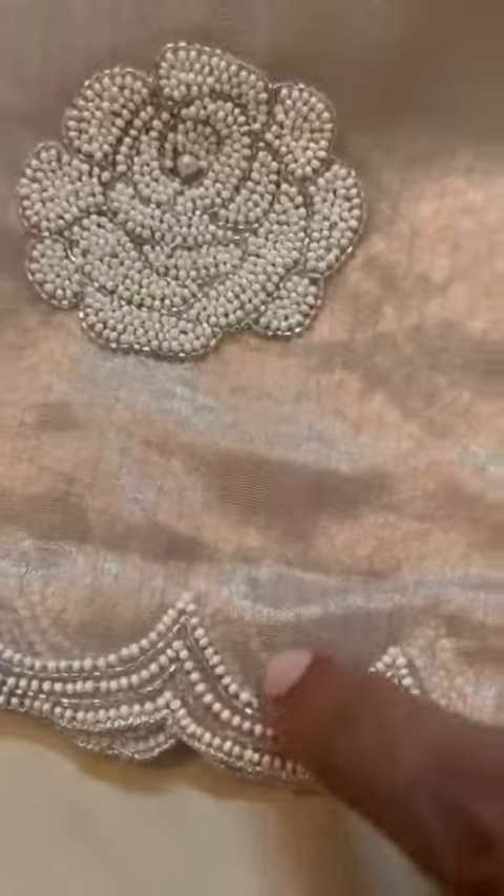Scallop border with cutdana and pearls — it's a very graceful, elegant saree. Champagne gold color with vertical stripes, so you see the stripe of silver and gold.